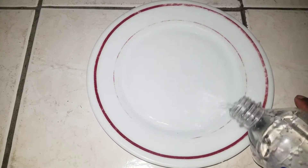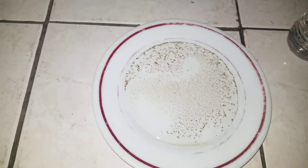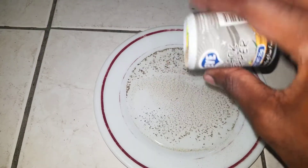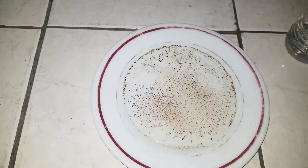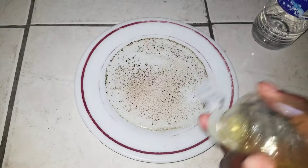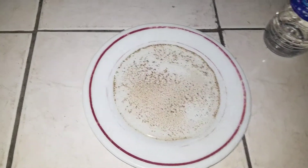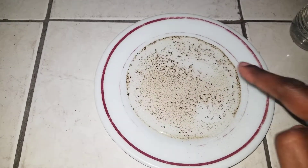I'm gonna pour some of the black pepper on here. You see that it's tightly knit together — the black pepper. I'm gonna pour a little bit more. So what you're gonna do next is rub some of this dish washing liquid on the tips of your fingers.